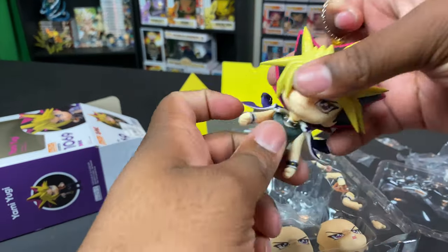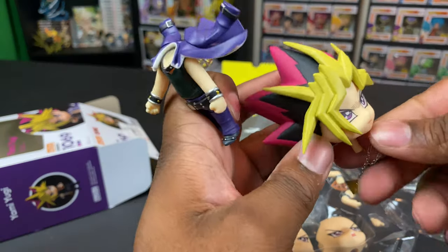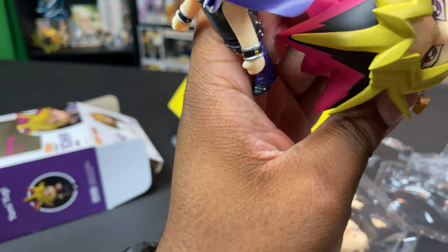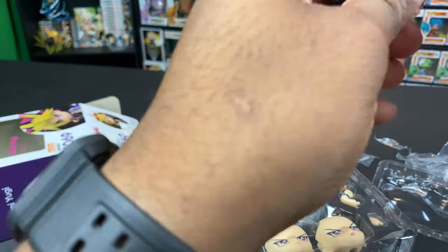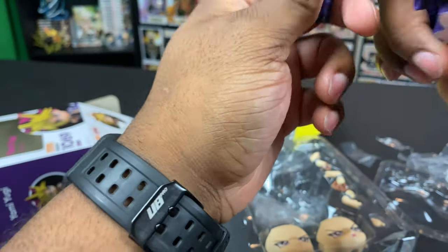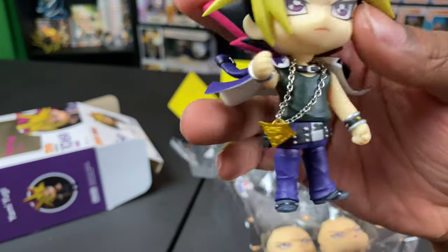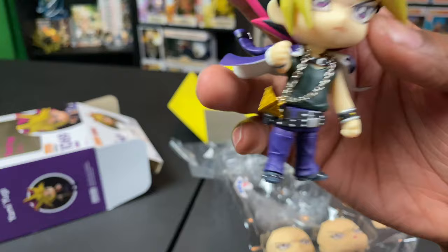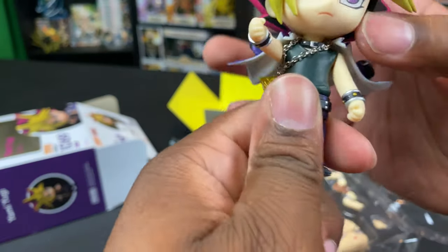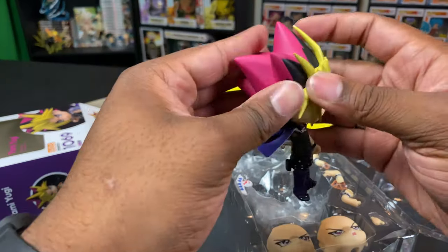I figured out how to put the Millennium Puzzle on — basically you decapitate him, put the chain around his neck, then put his head back on. That way he's got ice around his neck. It took a little while but it's on there nice and snug. Let's make sure the head is on right.